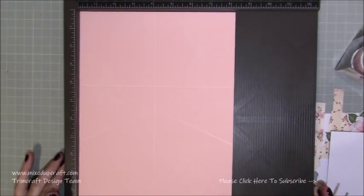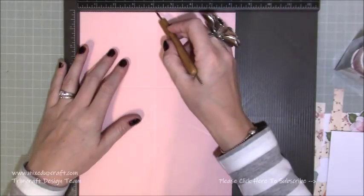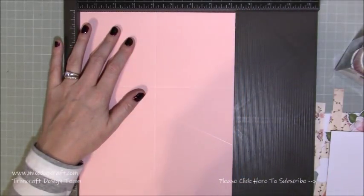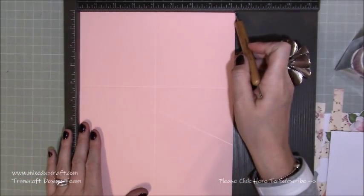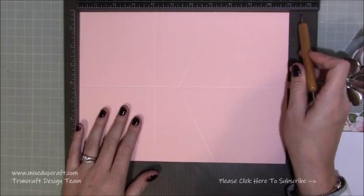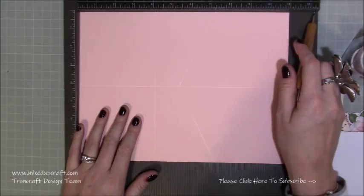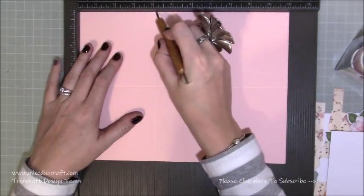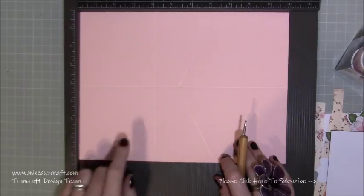I've got here a piece of 11 by 8 and a quarter inches. Whether you're using letter paper or A4, you'll just need to cut one of the sides down slightly, but you will need that size. Along the 8 and a quarter inch side, you want to score at 4 and one eighth of an inch. If you have A4 you can keep it as is, because that is the width of A4 - 8 and a quarter - so you'll still be scoring at 4 and one eighth. Then the next score line you do is also at 4 and one eighth, creating a square.